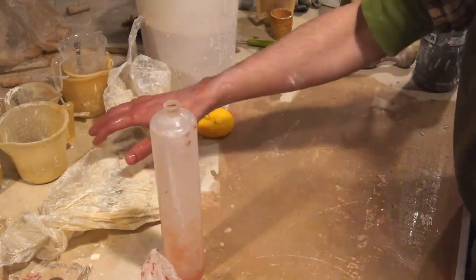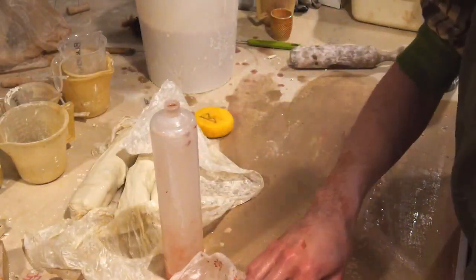Hello, this video covers how I print with the IAZO Zero 3D printer.